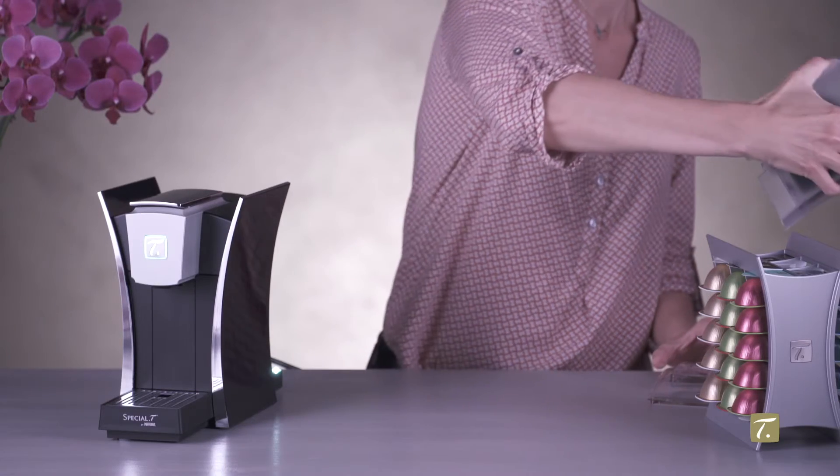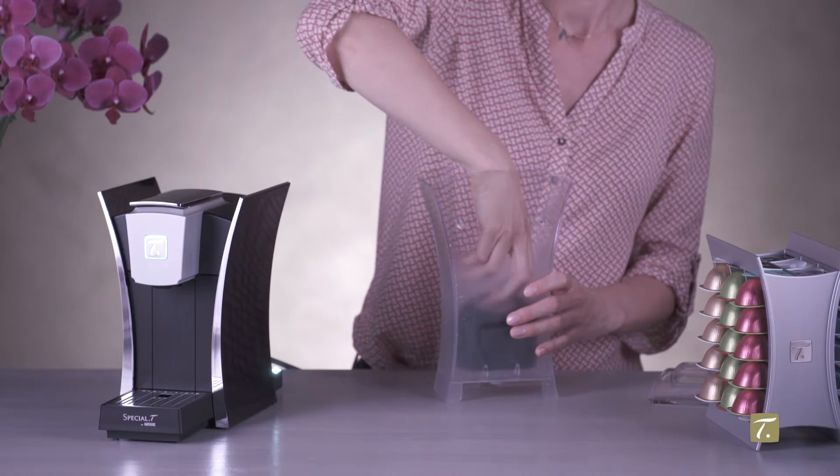Remove and empty the water tank. You can now remove the worn filter.